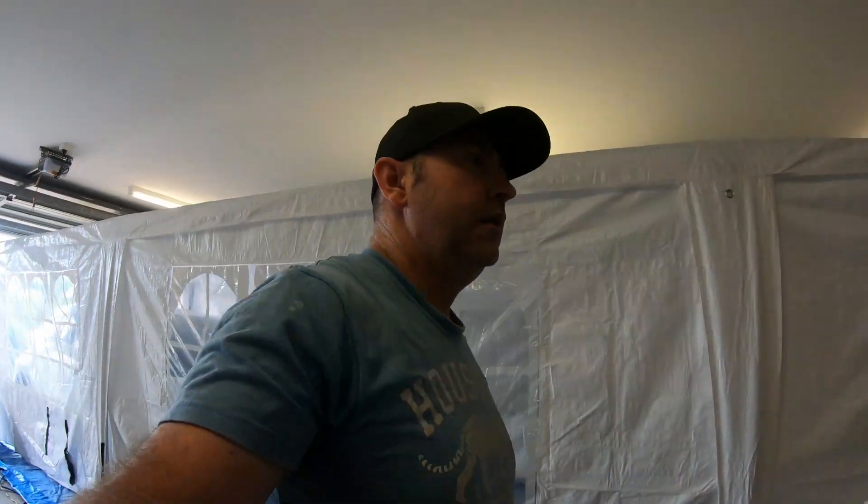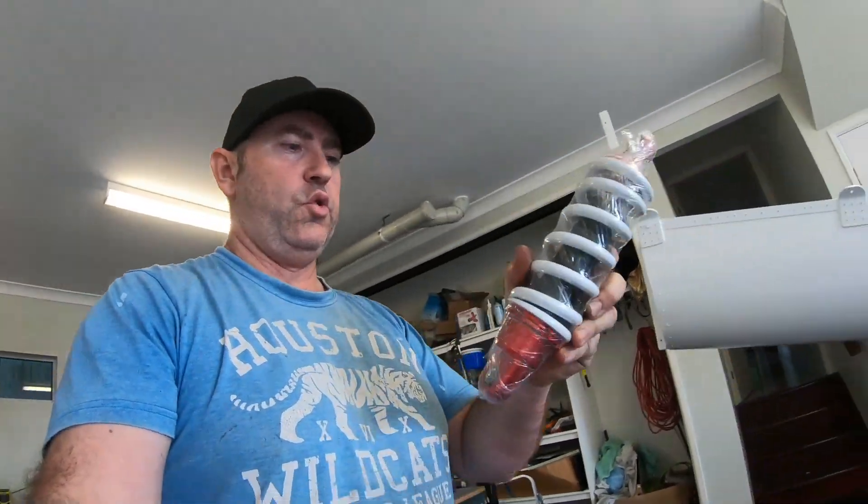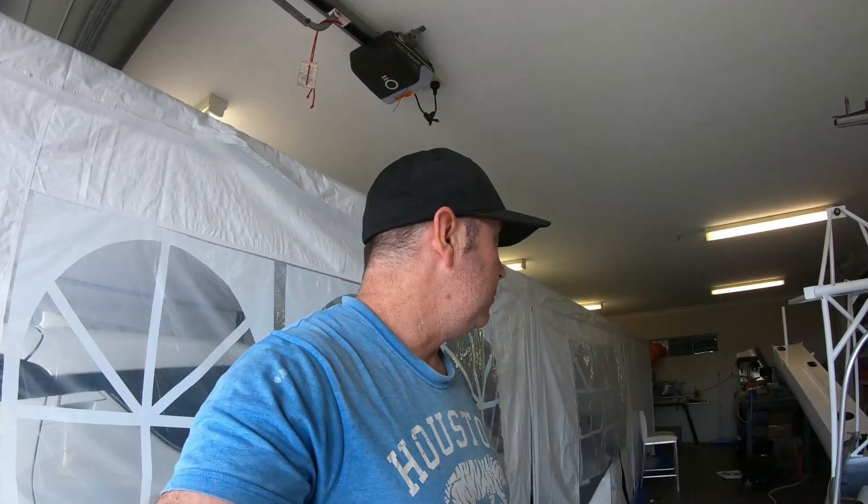Let's get the front shock on. I've actually got the new shock here. This one's slightly shorter than the other one I had in there, so we'll get this one in, get it on wheels, and might push it out and see how it looks.